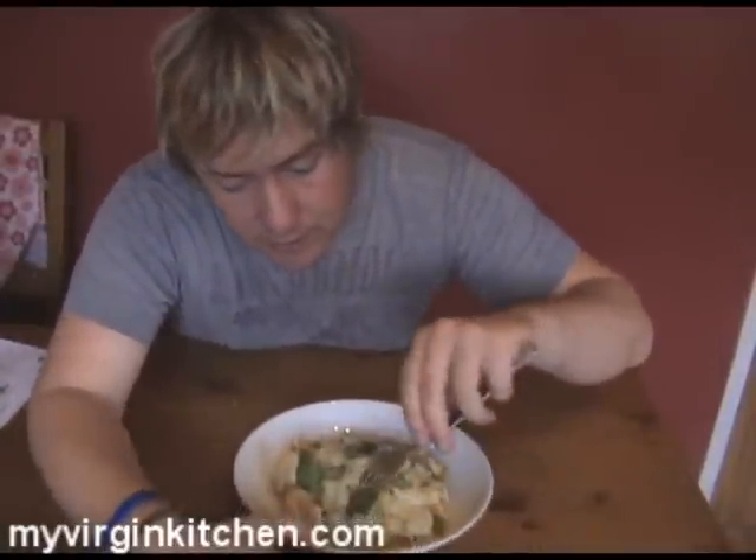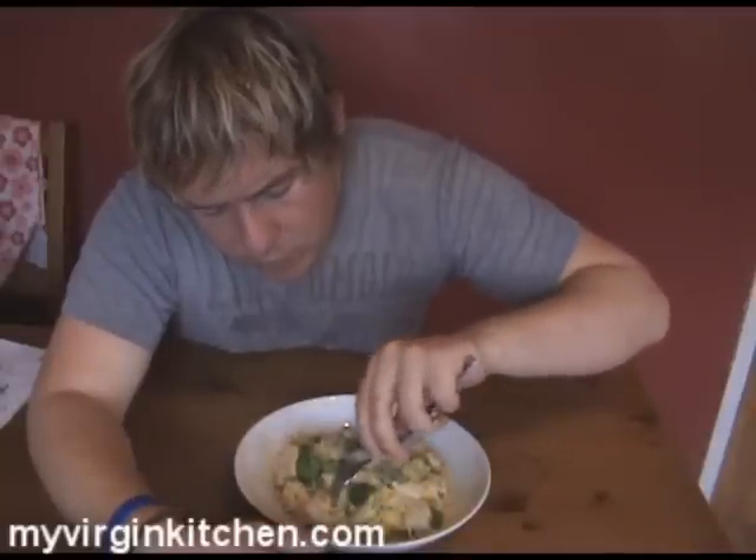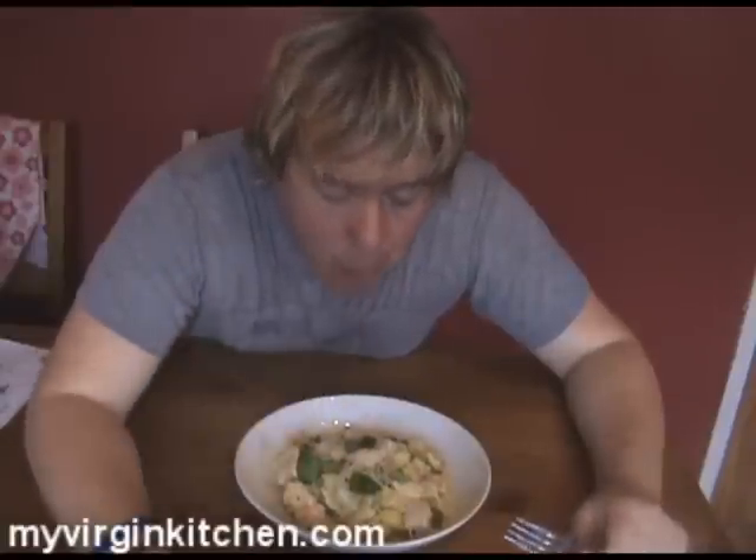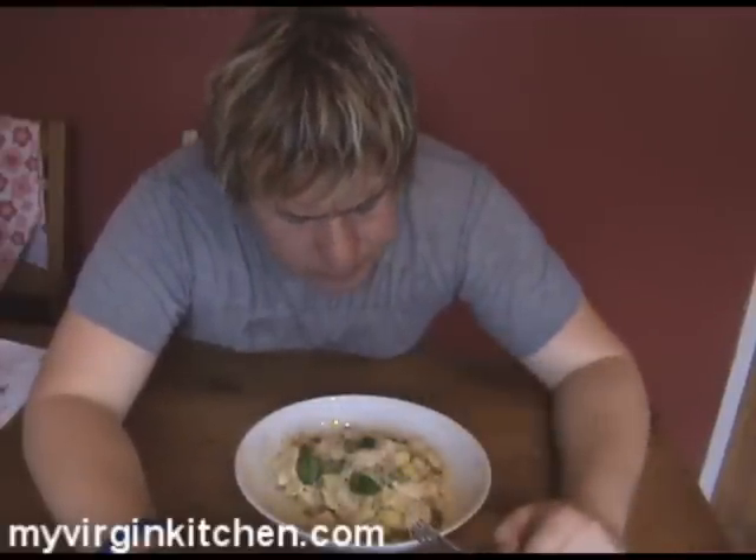So anyway, let's tuck into this dinner — looking forward to this. I know it's good anyway, I make it quite a lot. It's so cheap and so easy and so full of flavour. I love that parmesan with the basil — it's so good. If I can make that, absolutely anyone in the world can. Have a go for yourself, let me know how you get on and I will see you again next time. Cheers! High five!